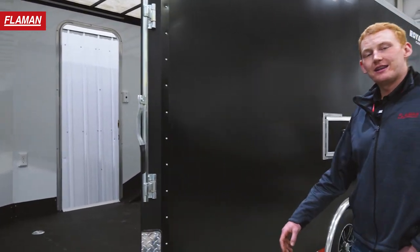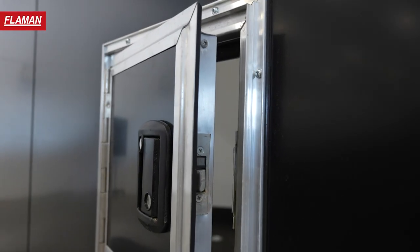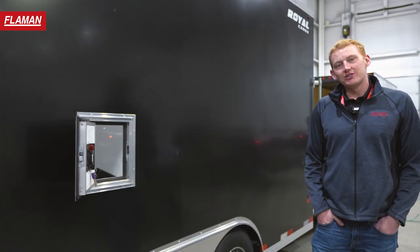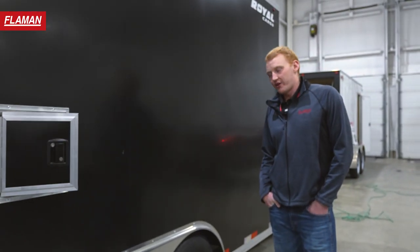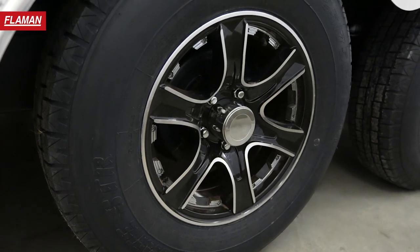This trailer has a fuel door, so if you load your sled up and forget to fuel it, you can stop at the gas station, grab some snacks, and you're ready to hit the road. The axles on this sled trailer are 3,500-pound torsion flex axles, meaning they're going to give you a smoother ride, less maintenance costs, and an overall better trailer. She's ready to rock and roll.